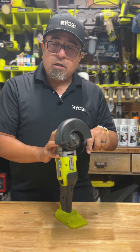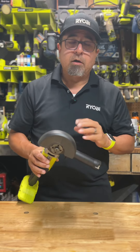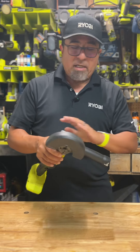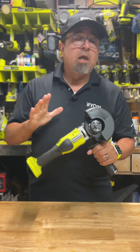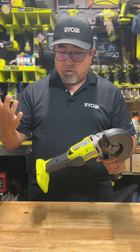It does have new technology to manage the heat much better. I used this for a good hour carving a 4x4 post into a lamp for a living room, and it did not get hot at all. It was a breeze to work with, and I also noticed it's much quieter than the older angle grinders.